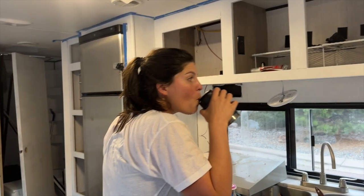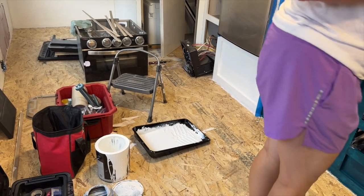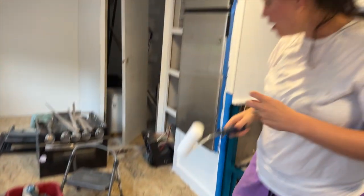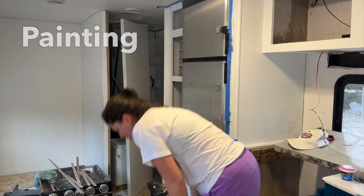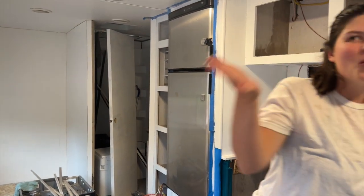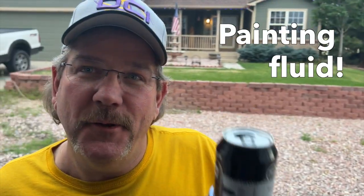Gloves are right over here. You're drinking my beer. There's a little bit of paint down there — that's all the paint we have, so just get as much of the cabinets done as you can. That's not a beer, that is painting fluid.